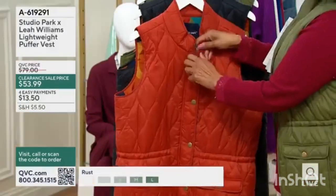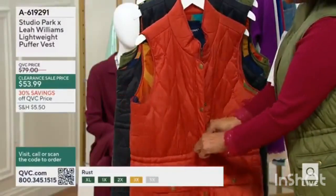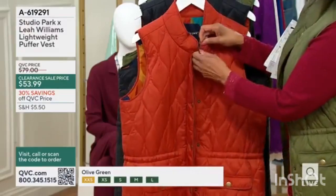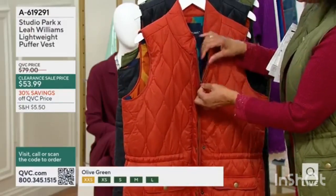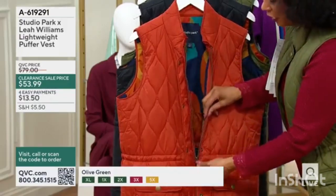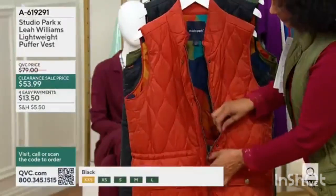Now, the closure on this I also wanted to be versatile. There are times when you want to be all buttoned and zipped up because it is chilly and you're using your vest as a warmth layer, and so as much insulation as you can get. The closure is both a snap and a zip.